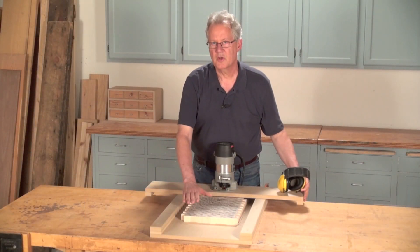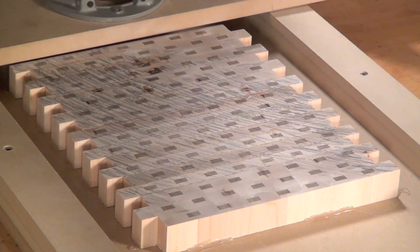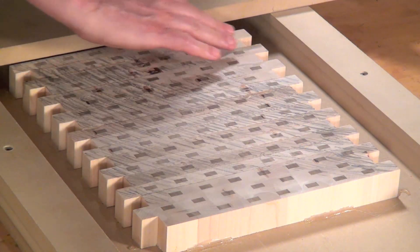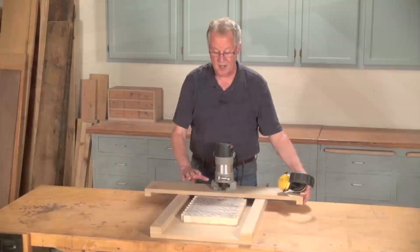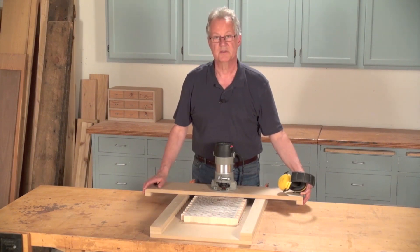All right, this is what I would call a perfect first pass. You can see that I had the bit set shallow enough to just barely skim off the high spots. Now I know that I can safely lower the bit a little bit and clean up the rest of the surface.